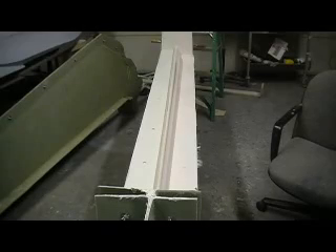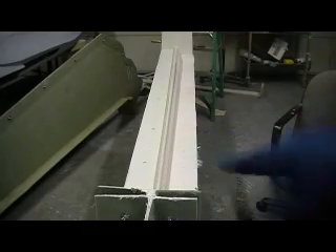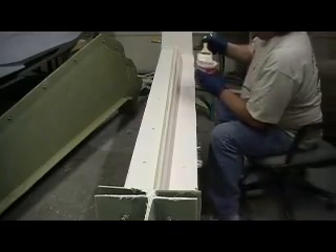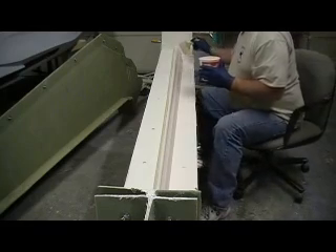Hello everybody, welcome back to how to build a B1 bomber 10 minutes at a time. I did it again — I thought I hit that button and looked up and it wasn't recording. But anyway,